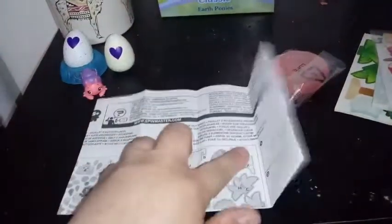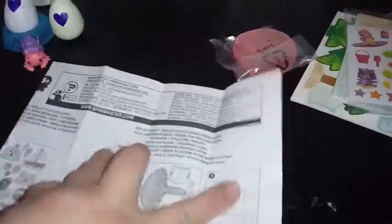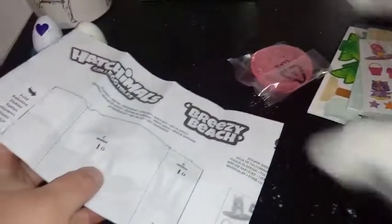We don't have a tripod, so we're just going to try and get this done with my one hand. Here are the instructions — this will tell us how to build it.